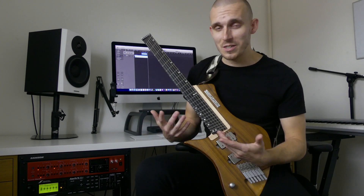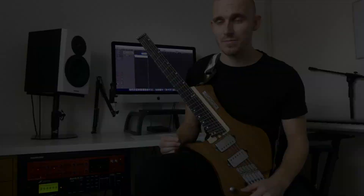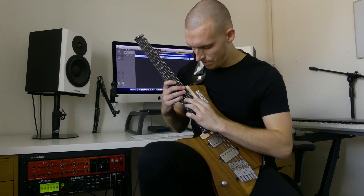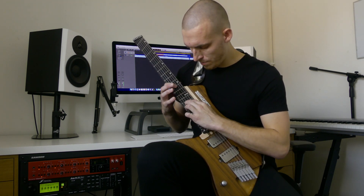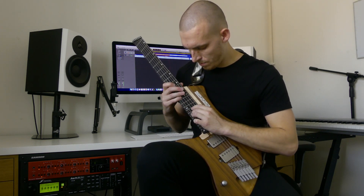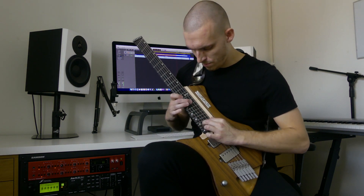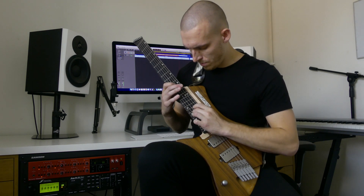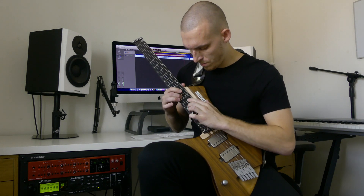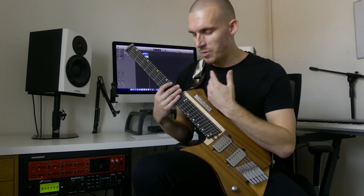Hi, James from Counter Skies here. Today I'm going to teach you how to play the tapping section from our new song, Summit. This is it at full speed.